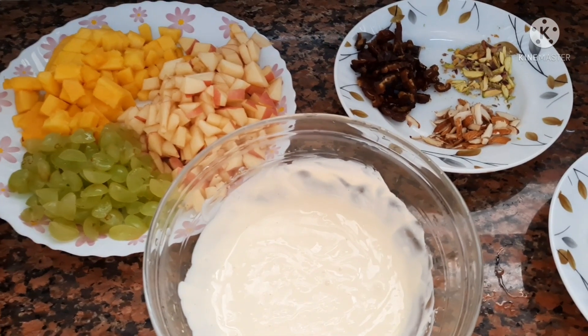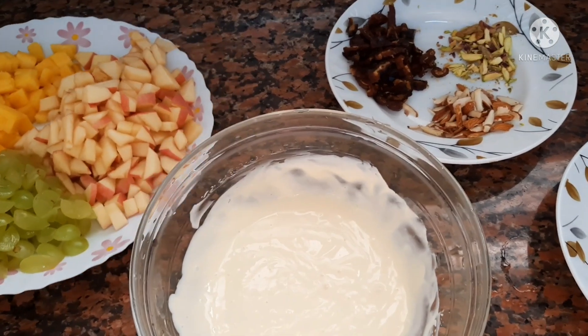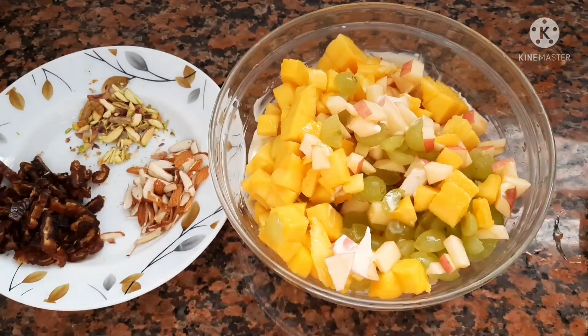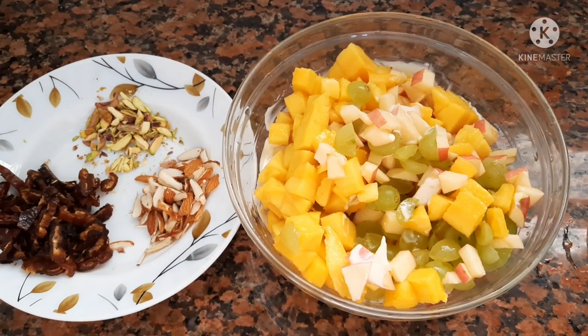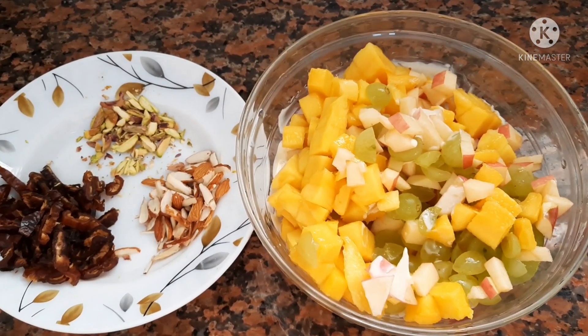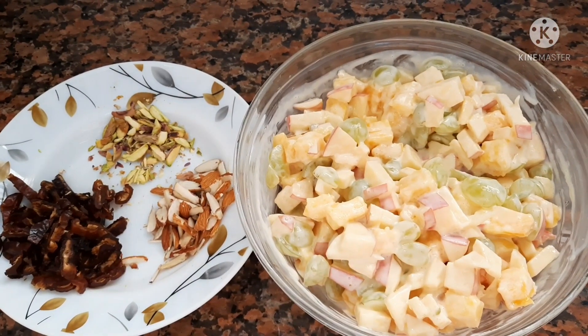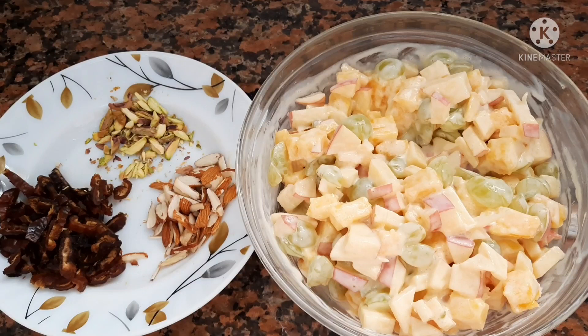Now add the fruits you have cut before, and then mix them all together so they can be coated by the thick cream. Mix the fruits properly so they are fully coated by the cream.